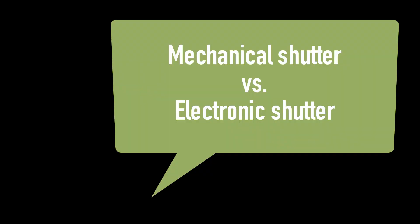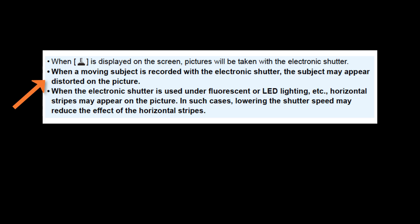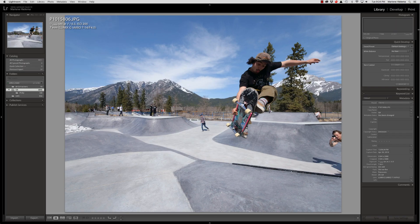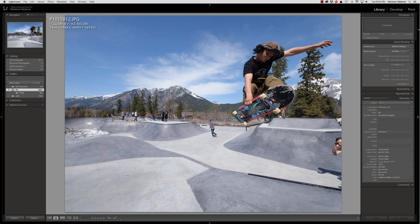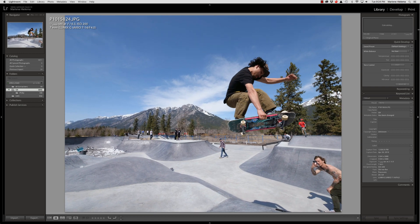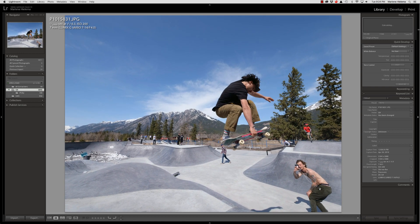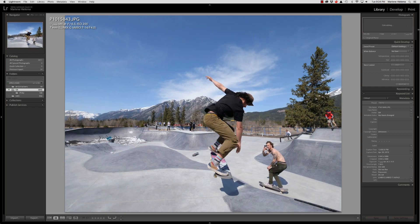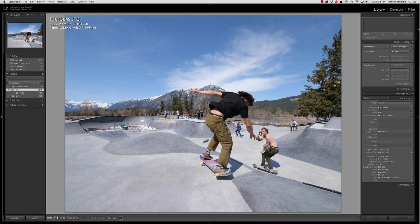Mechanical versus electronic shutter: when a moving subject is recorded using the electronic shutter, the subject may appear distorted. You can find that on page 199 of the large PDF of the owner's manual. In my experience, the distortion hasn't been a problem so far, because I shoot skateboarding mostly with the 7-14mm lens and I expect a fair degree of optical distortion anyway. But I will do some tests and you should too.